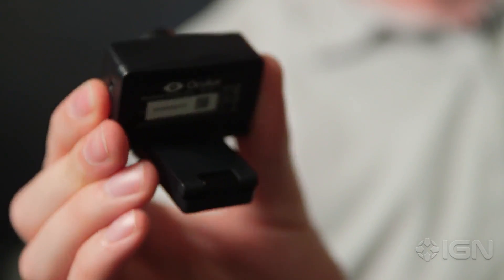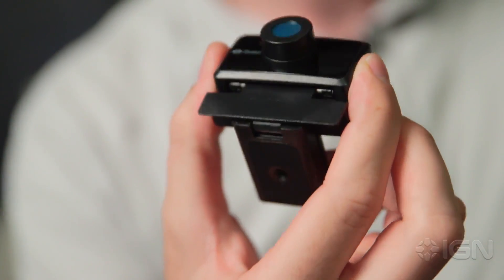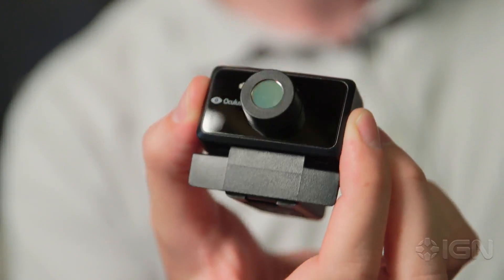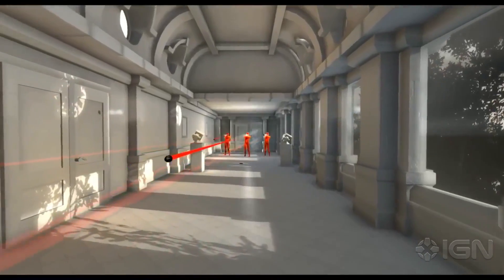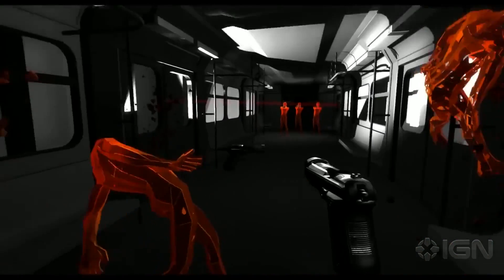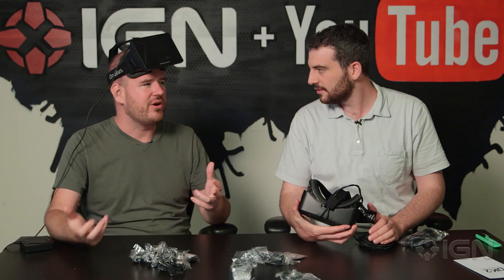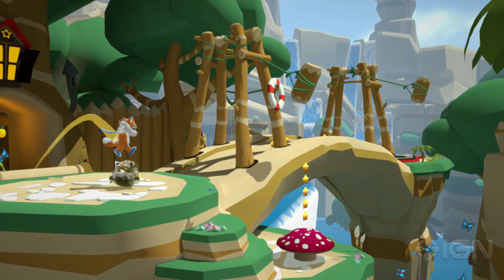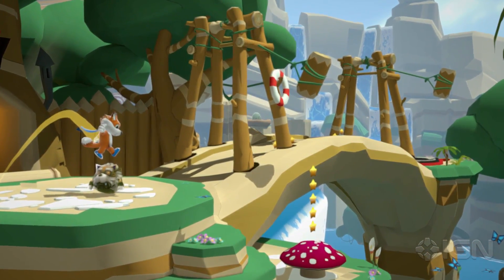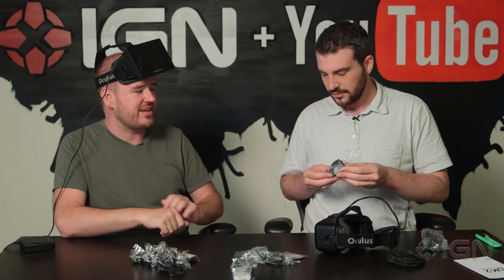One of the demos they showed at E3 was a game called Superhot, where you're kind of dodging bullets Matrix-style. At one point I was actually able to duck under a bullet by leaning back — it knew where my head was and knew I was out of the way. Like first-person Max Payne. And there's another game called Lucky's Adventure — it's kind of a Mario-esque 3D platformer, and it looks like it's happening on a desk in front of you. You can move in and take a closer look. It's pretty crazy what they can do with this.